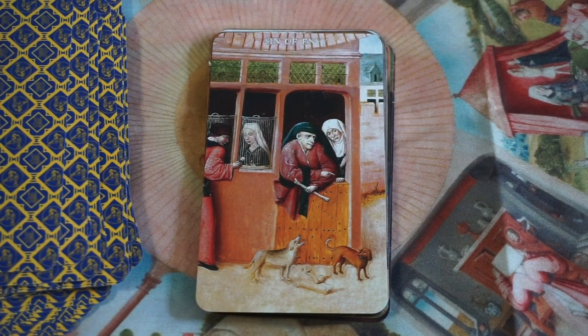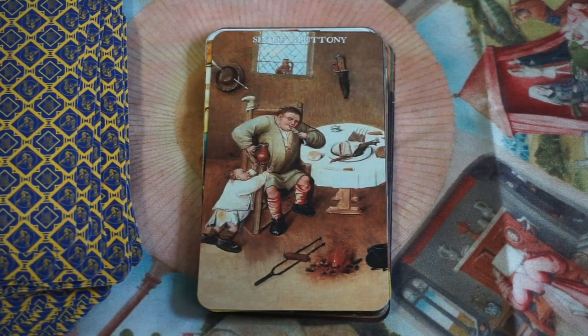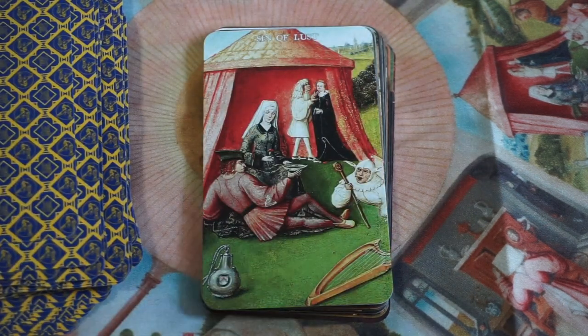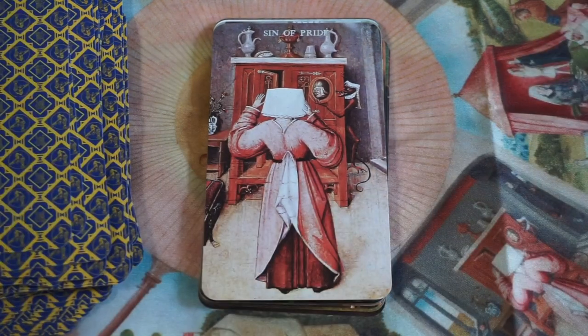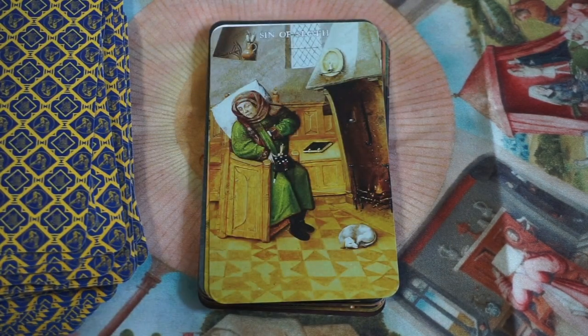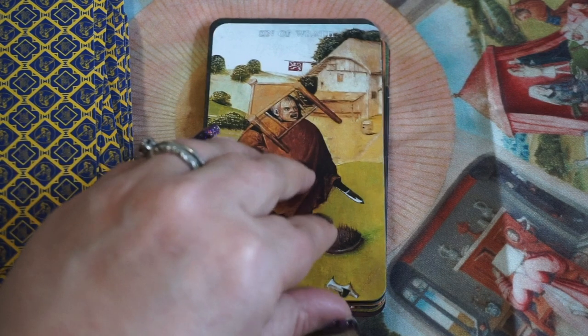Now we're on to Sins — Sin of Envy. These are the troubles and desires of the human condition in the realm of Fire — your problematic Wands. So we have the Sin of Envy, Gluttony, Greed, Lust, Pride — I love that she has what looks like a lampshade on her head, though from behind I can see it's actually a head covering. Sloth, and Wrath — and yes, that's seven, the seven deadly sins.